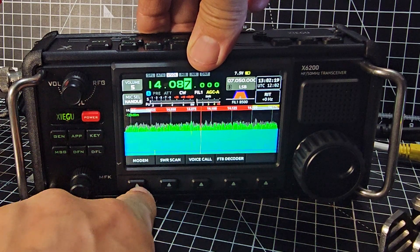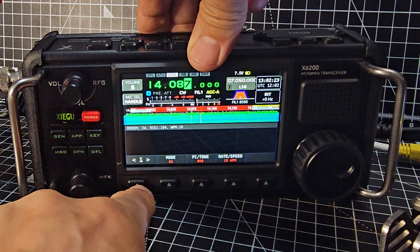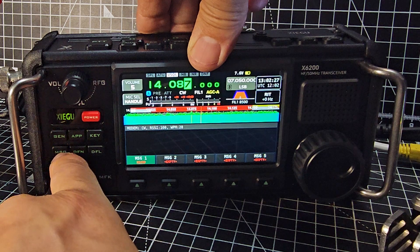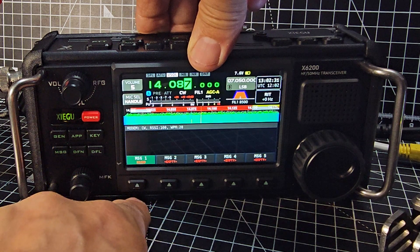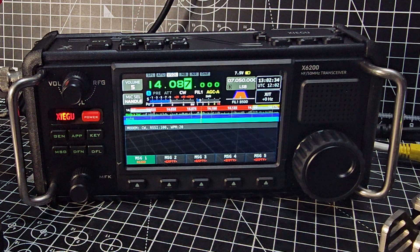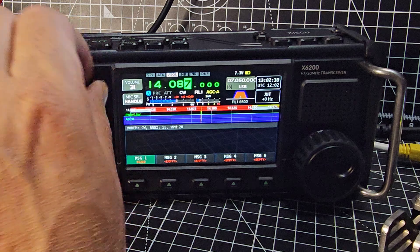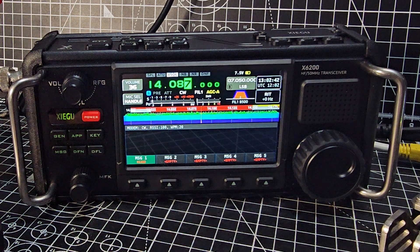To send the message, go back to the original menu, press the app, then press modem, then press message. There you go — message one. Now press message, M0FXB, and it starts to send. It's a bit quieter but it's sending whatever you've typed.